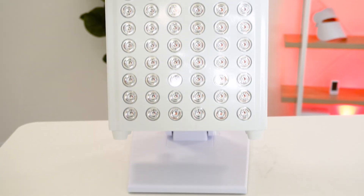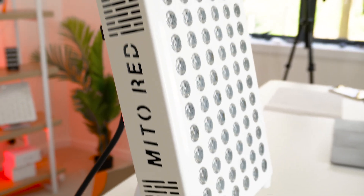It's a tabletop panel that comes with a built-in stand and is marketed more towards the user who wants a targeted approach, particularly for their face. Be sure to stick around to the end because I have a conclusion that is going to surprise a few people and may even frustrate some of the bean counters over at Mito Red HQ.